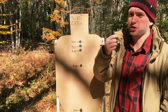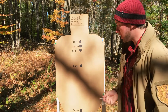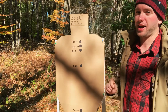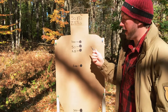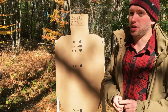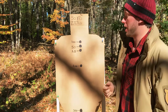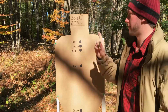At 300 yards, you're going to want to do a little bit of a holdover in order to get that round somewhere higher up in the torso. At 400 yards, you're going to be 60 inches low — somewhere in the shin area — so that's definitely going to need a holdover of about his full height. At 500 yards, it's going to be 118 inches low, so you're going to need to hold over roughly double that individual's height in order to get a good torso hit using a 50 yard zero.